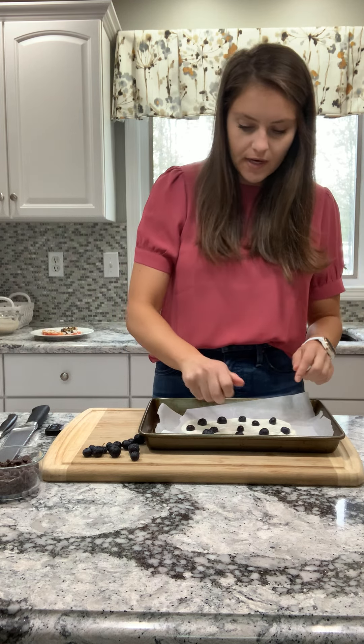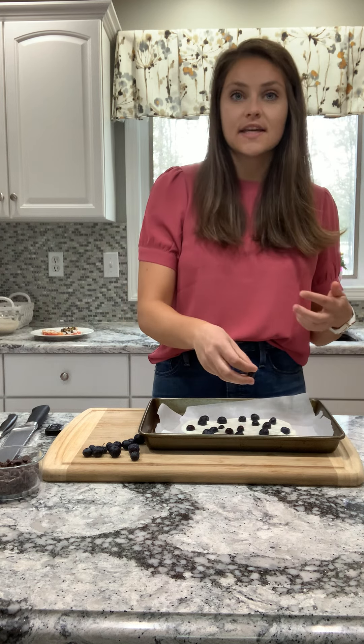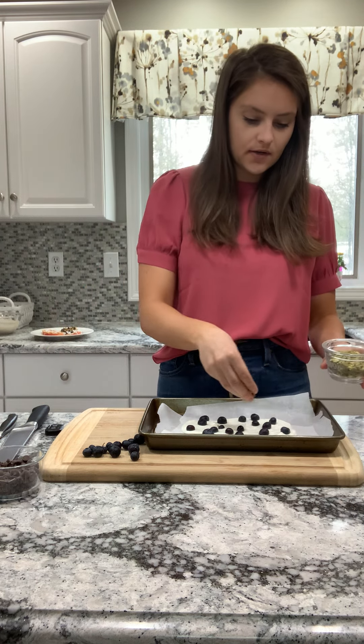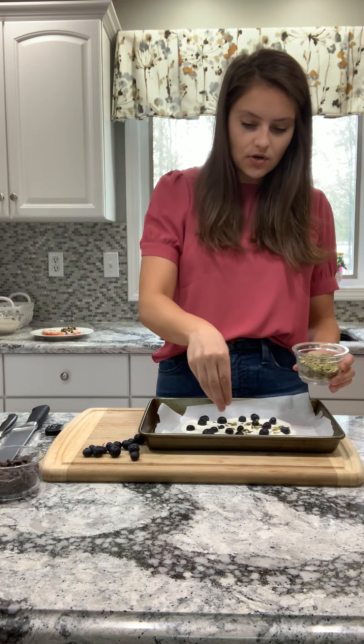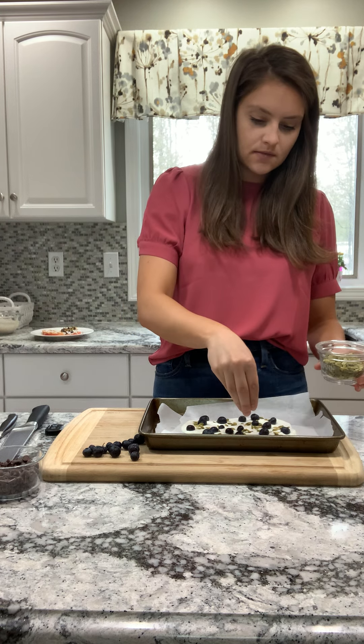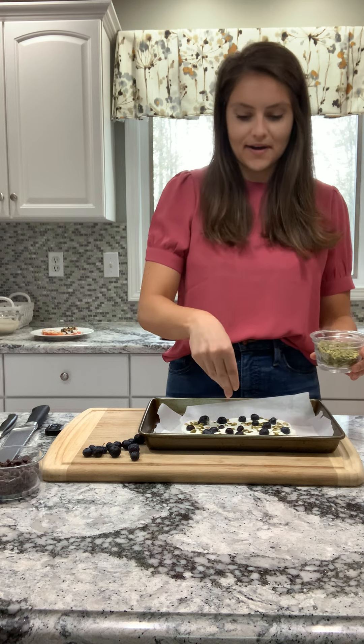So I've got my blueberries. You want to make it colorful and fun — this is a great way for kids to get creative and kind of make this their own. I'm going to do some pumpkin seeds for some more color. You could do banana slices, strawberries, any type of nuts and seeds — cashews, peanuts, walnuts, pecans, sunflower seeds. I could go on and on.